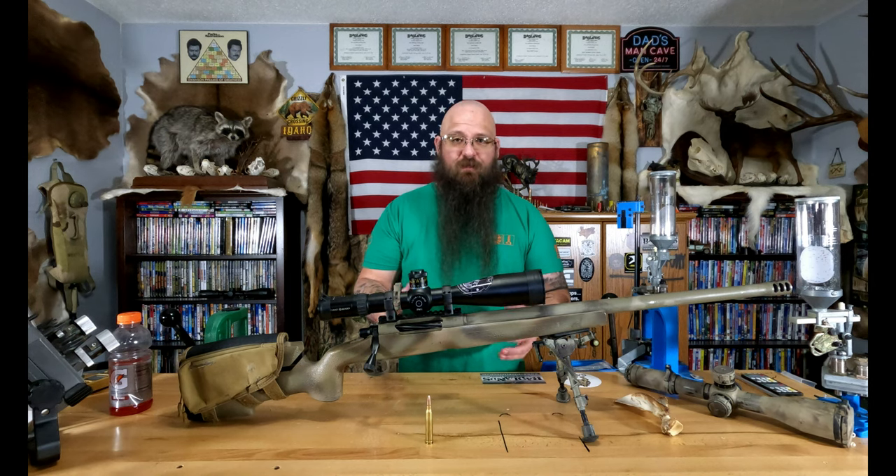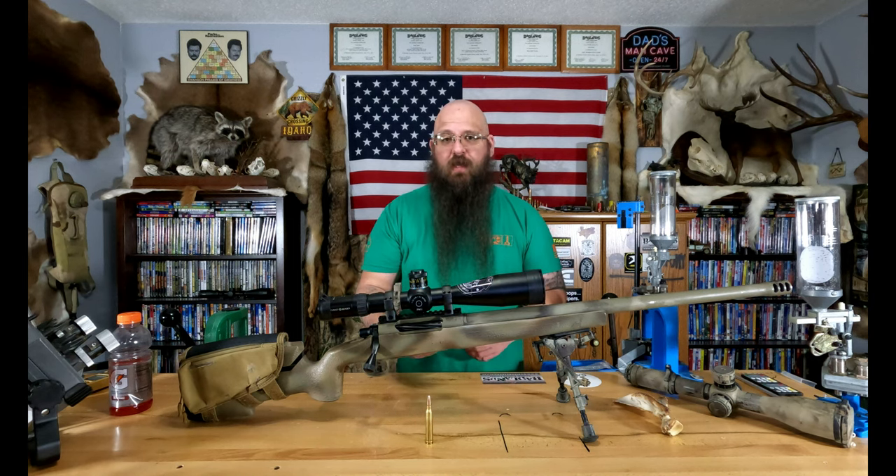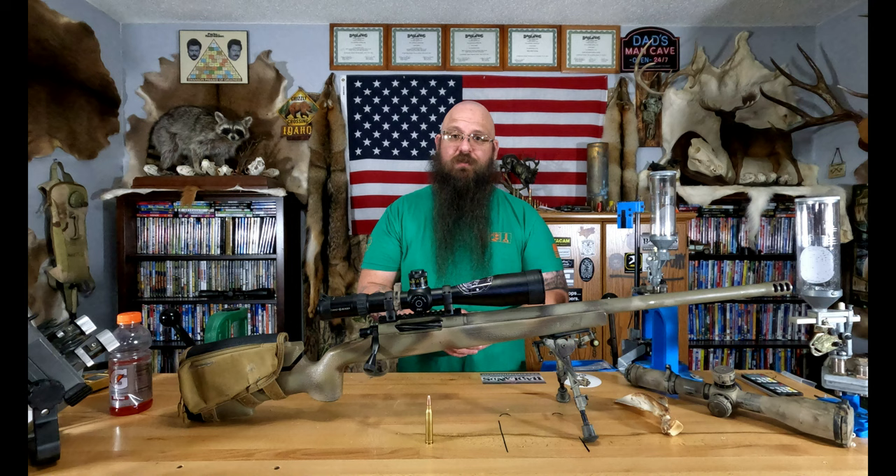300 yards might seem long to some people, but in the long-range world it's close range. When you're already limiting your accuracy, consistency, and terminal performance with Core Lokts, it's not something I recommend. I've seen poor results on animals for years with them. After years of hunting and diving into terminal ballistics, it's just a terrible bullet — I really don't understand the people who are fans of it, especially with overwhelming evidence to the contrary.